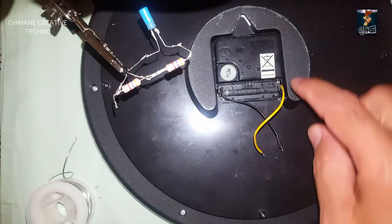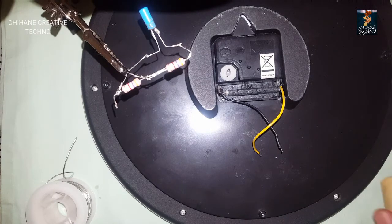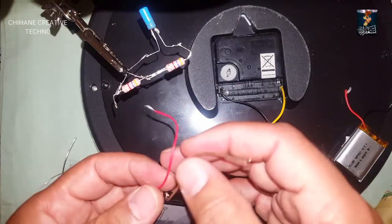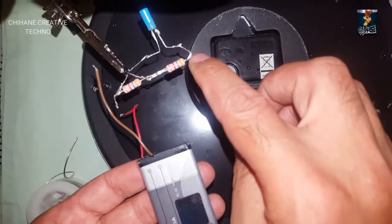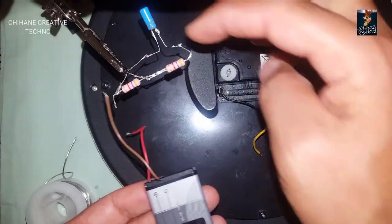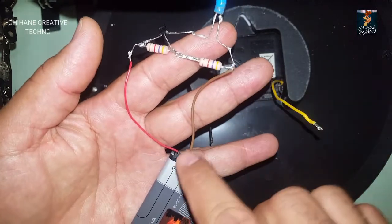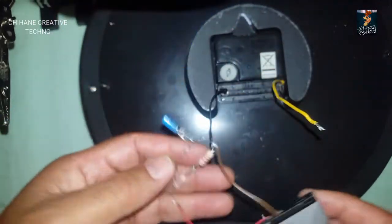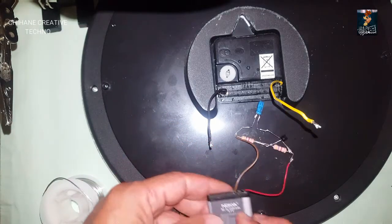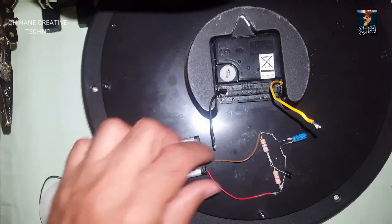I've already connected the positive and negative wires on the clock. I'm going to use this battery for now. The input is: negative here and positive here. The output is: negative here and positive here, going into the clock. So our input is connected — negative and positive to the collector.